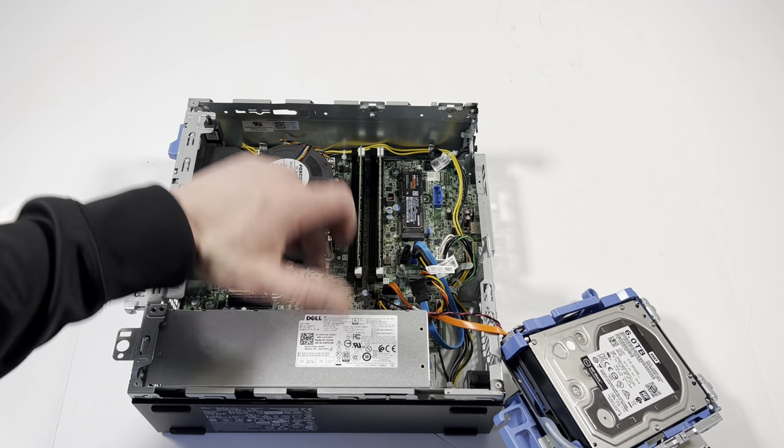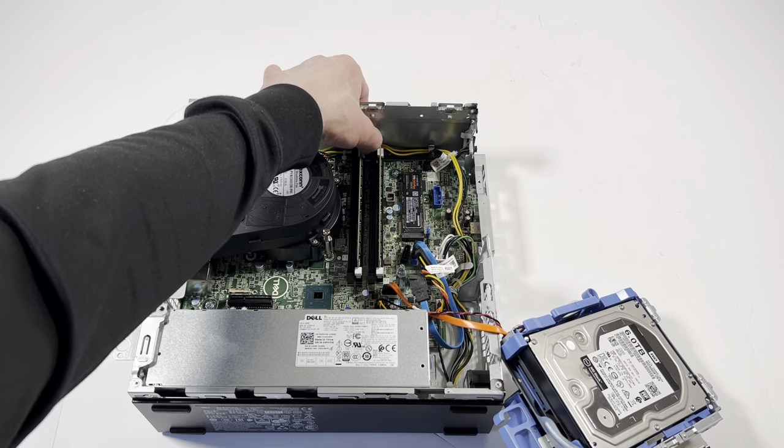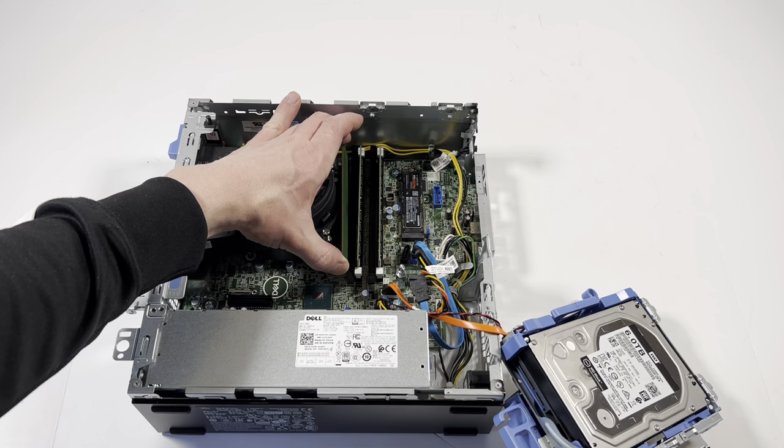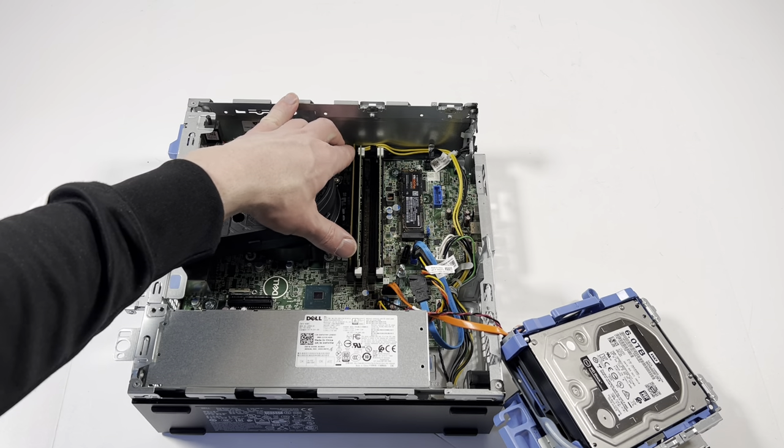Now I'll upgrade the RAM. It's got 16 gigs in here and I'm gonna add two more sticks to make it 32 gigs. The white slot ones are Channel A and the black ones will be Channel B.